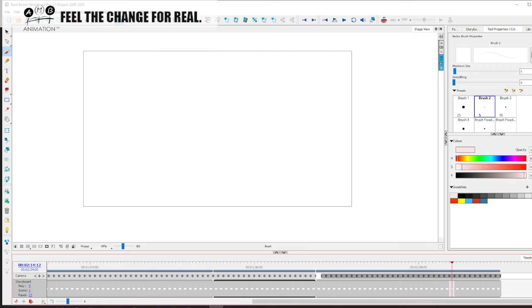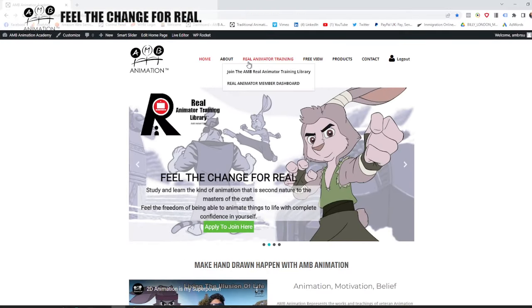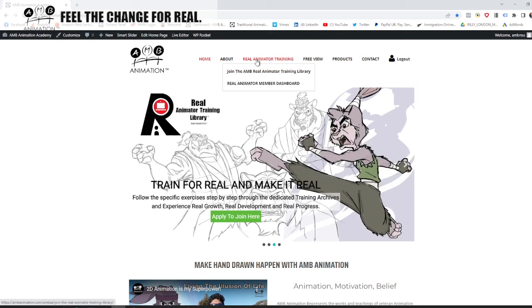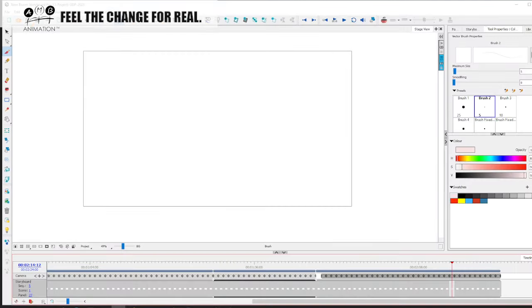If you'd like to learn how to do this kind of stuff, consider joining the world's best learning resource in the craft of hand-drawn animation, which is the Real Animator Training Library. Go to ambanimation.com and click on Real Animator Training. I'll tell you more about that at the end. Let's jump in to continue with our stream.